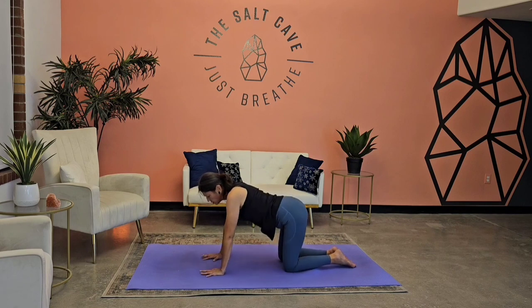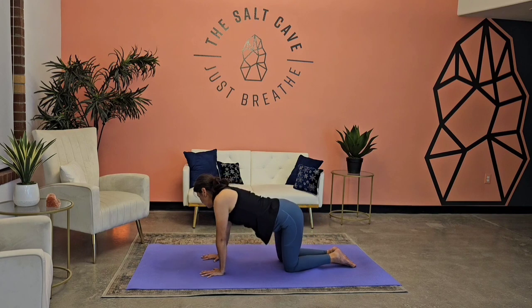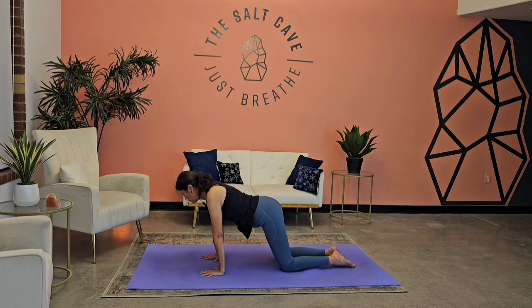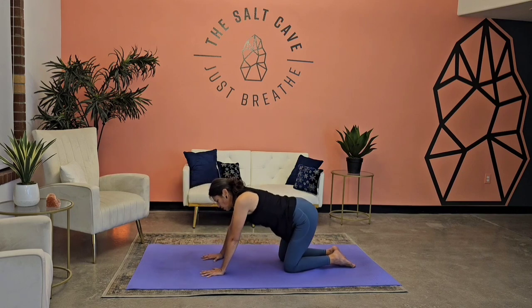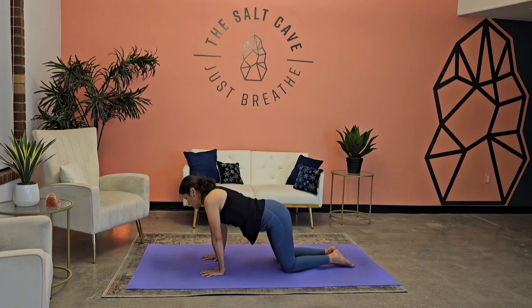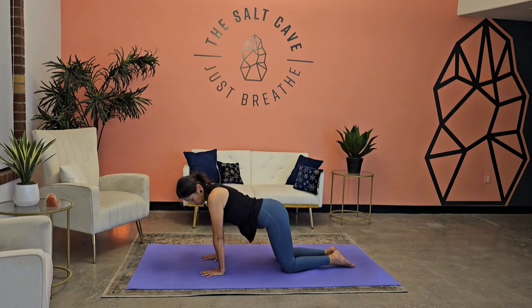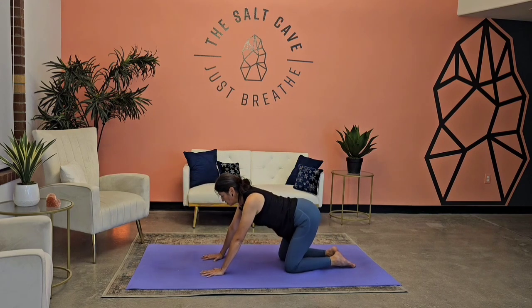We're going to focus on opening up the wrists — making circles over the wrist, spread those fingers nice and wide. Reverse the direction. Grip that mat with the entire hand.